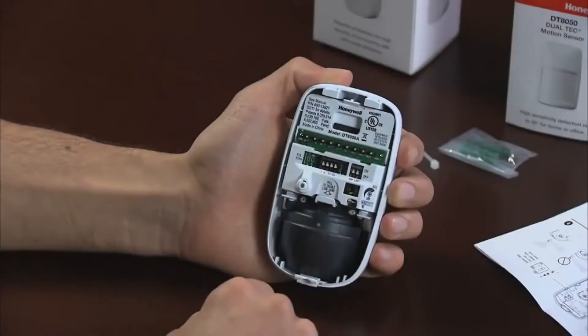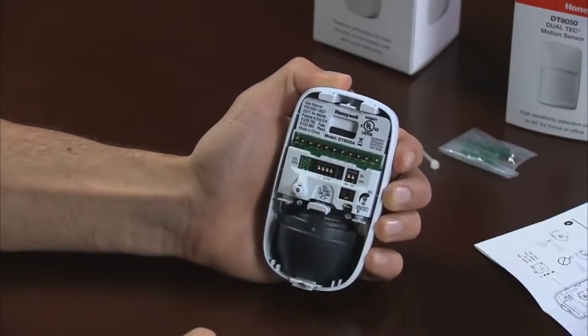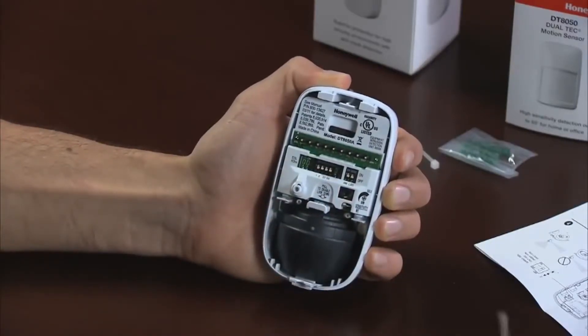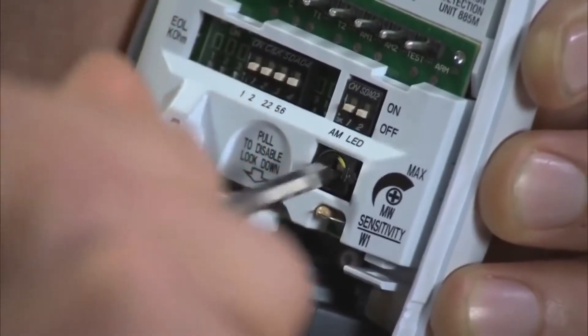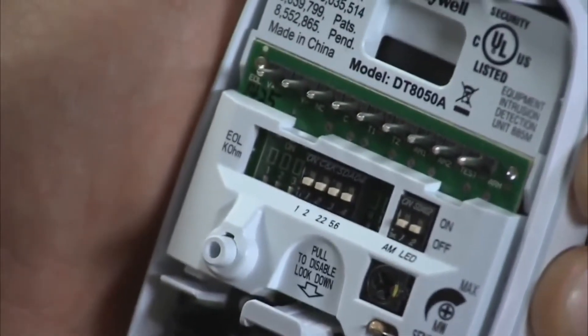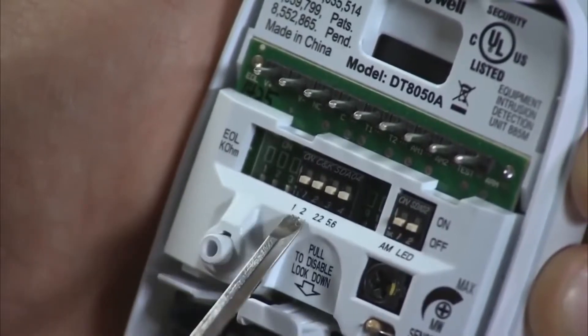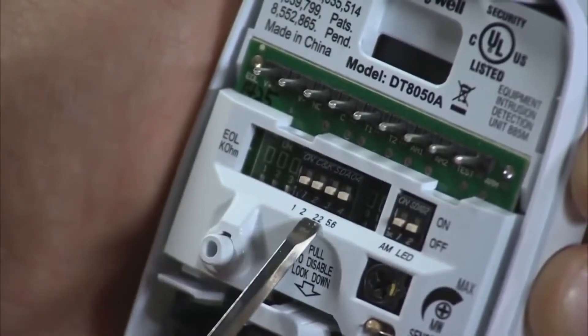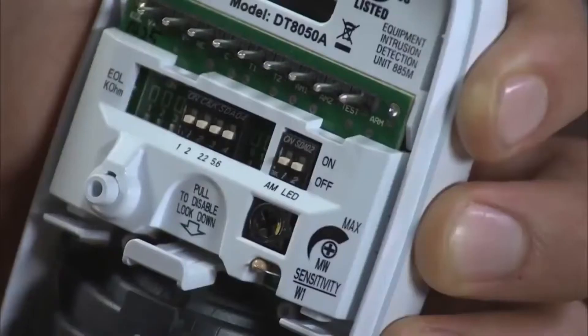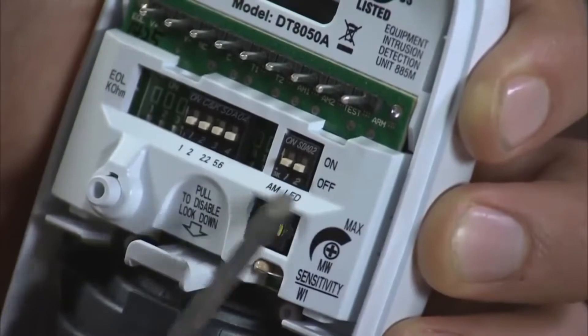For the mirror optics DT-8050A and IS-3050A, you can disable the motion sensor look down by pulling the tab towards you. Adjust the microwave sensitivity from minimum to maximum by turning clockwise for maximum or counterclockwise for minimum. You can adjust the end-of-line resistor by sliding the appropriate DIP switch to the on position — set the value by the type of control panel you're using. There are two DIP switches: one for turning the anti-mask feature on or off, and one for turning the LED on or off.